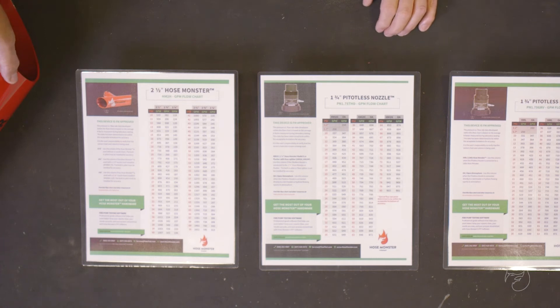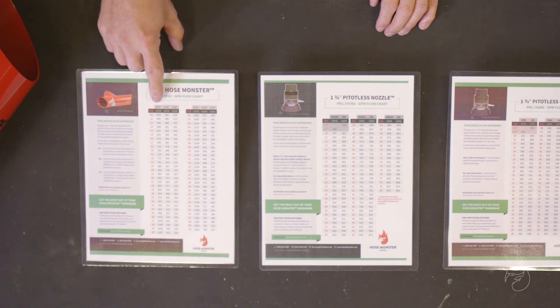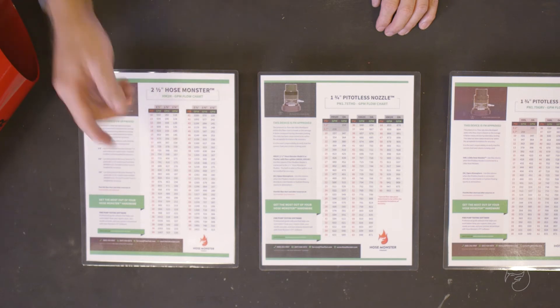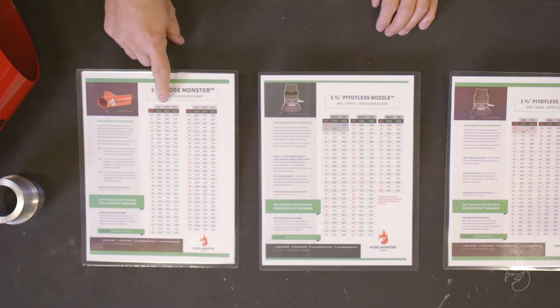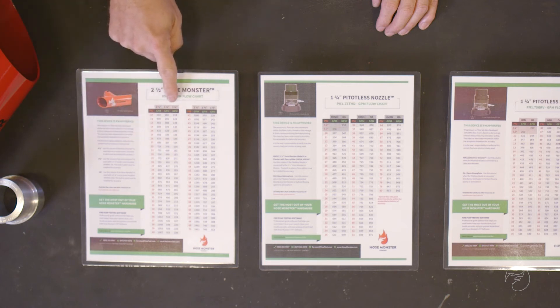When we're using our legacy steel two and a half inch hose monster, we would use the correct flowchart. Straight two and a half without a nozzle insert, we would use this column to take our readings. With smaller readings, we would use our nozzle insert and use either the inch and three-quarter or inch and an eighth column.